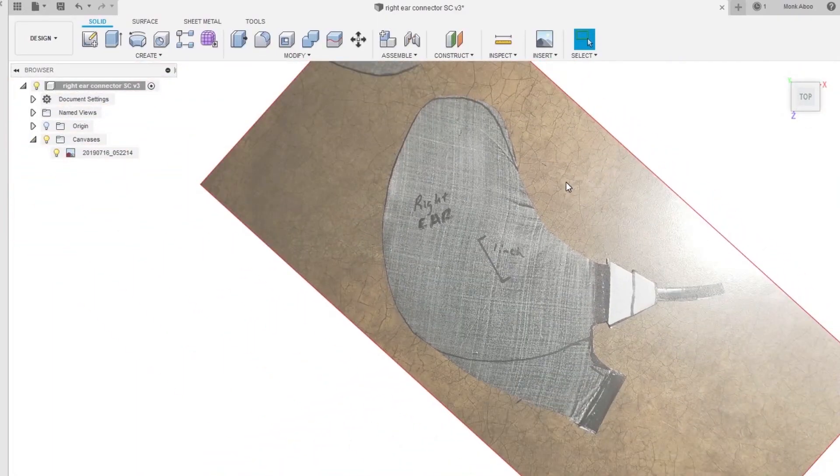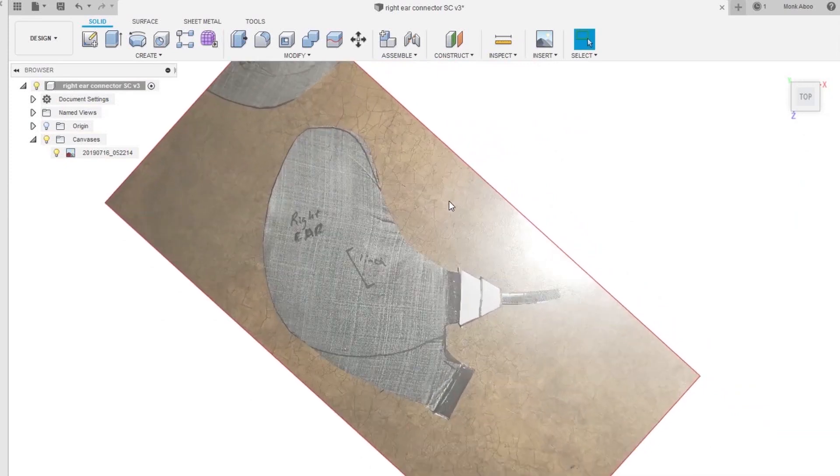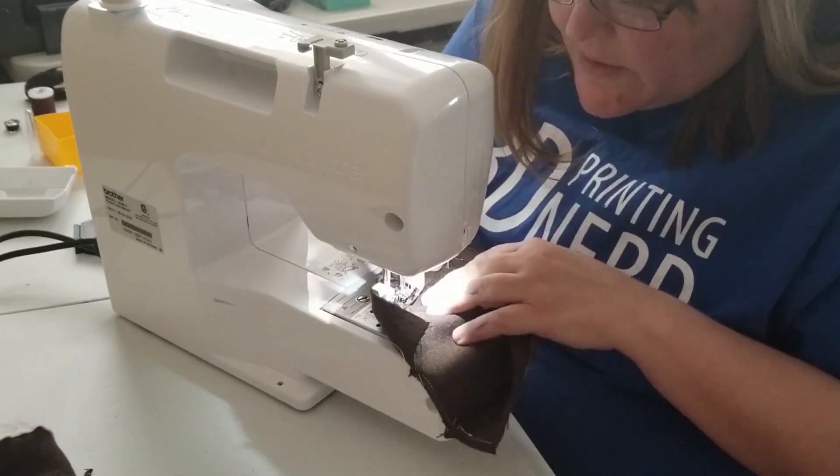The other Apollo project I enjoyed seeing this week was this replica Snoopy cap from Monkaboo. The Snoopy caps carried the communications headset for Apollo 11 astronauts — they're a real hallmark of these early missions, and Monkaboo just had to have one for herself. She walks through her process of copying the pattern, sewing the fabric pieces, and then 3D modeling and printing the headset elements. It's a fun ride.